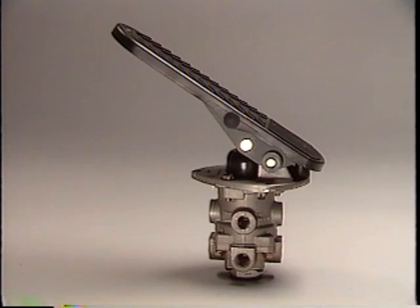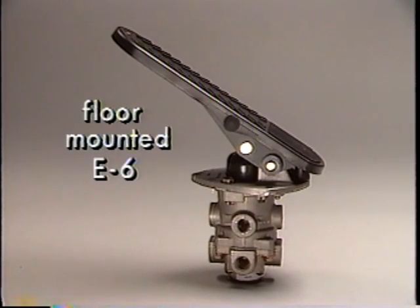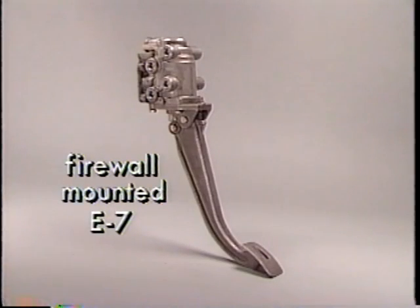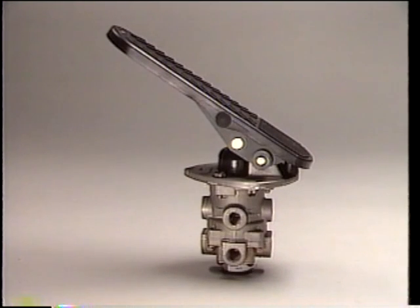Generally, all dual brake valves function the same way. Mounting methods may differ. This is the floor mounted E6, and this the firewall mounted E7. We'll use the E6 to look at the major components of a dual brake valve.